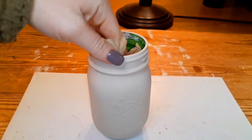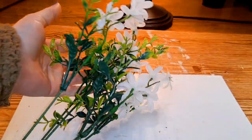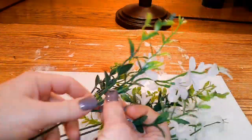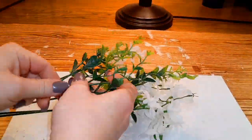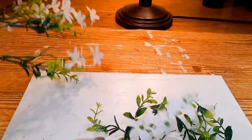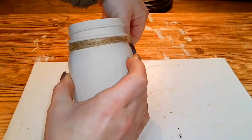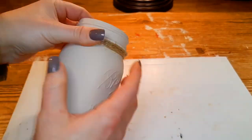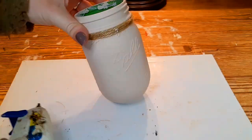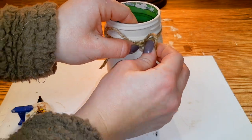Now we're going to take some wildflowers from Dollar Tree and take off three pieces of greenery and three flowers, using three in each mason jar. Before placing them, we're going to wrap our first mason jar three times with some jute and glue on a little jute bow right in the center front of the mason jar.